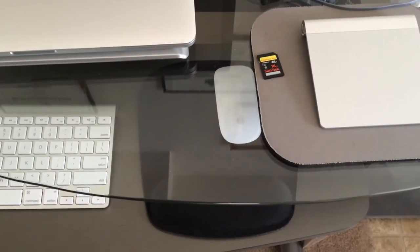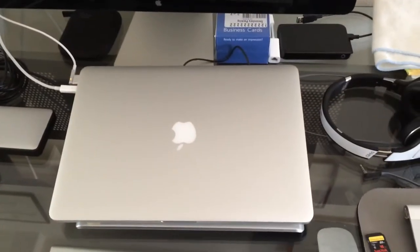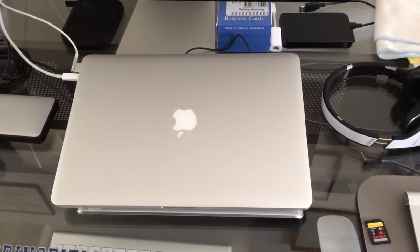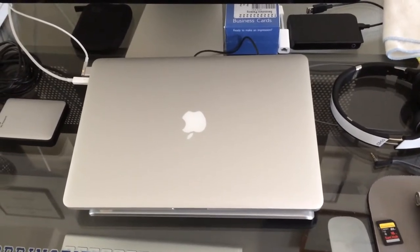We've got an Apple trackpad, the Apple Magic Mouse, Apple Keyboard wireless. This is the late 2012 MacBook Pro Retina — the 8 gigabyte model of RAM. So I've been happy with that, just patiently waiting for the Mac Pro to come out.